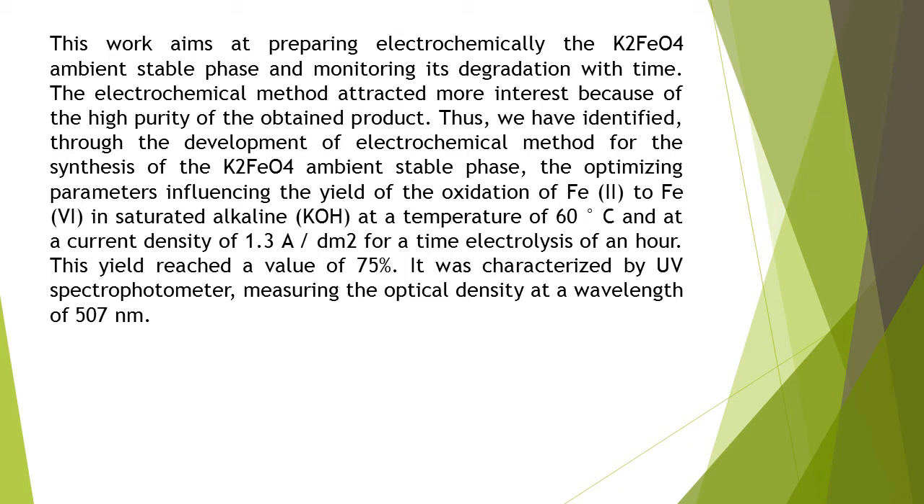This yield reached the value of 75%. It was characterized by UV spectrophotometer, measuring the optical density at a wavelength of 507 nanometers.